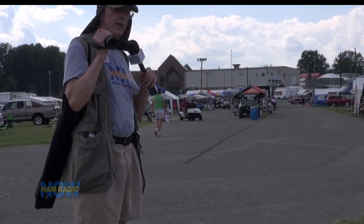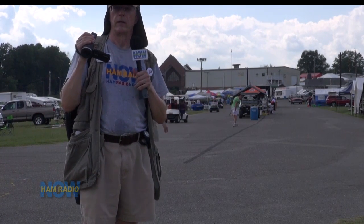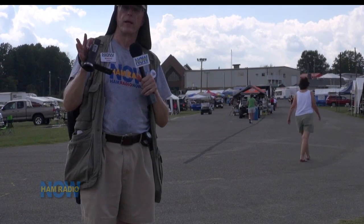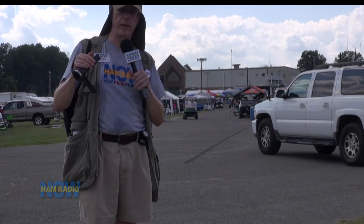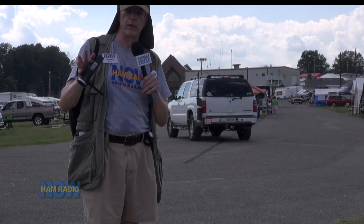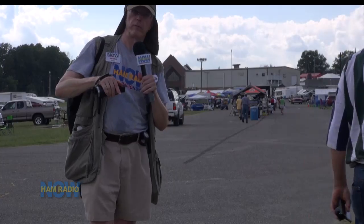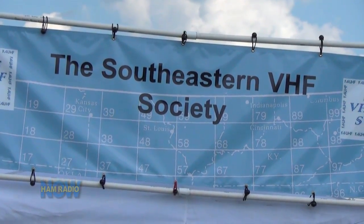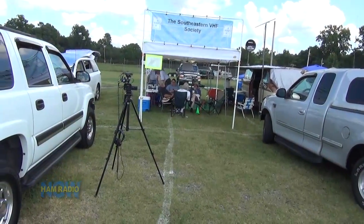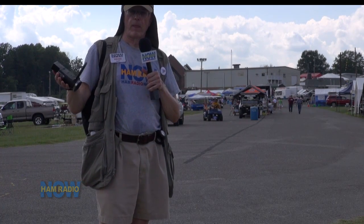Looks like the Shelby Ham Fest is wrapping up — at least for Saturday. I'm not going to be here Sunday. Saturday turned out to be better than I thought — a lot of people said it was a lot better than last year. It hasn't regained its former glory and maybe never will; most ham fests haven't regained the glory they hit back around 2000 to 2002. I just did a conversation with the guys here at the Southeastern VHF Society. I expected it to be a five-minute conversation — it turned out to be closer to an hour, so it's going to be a separate show.